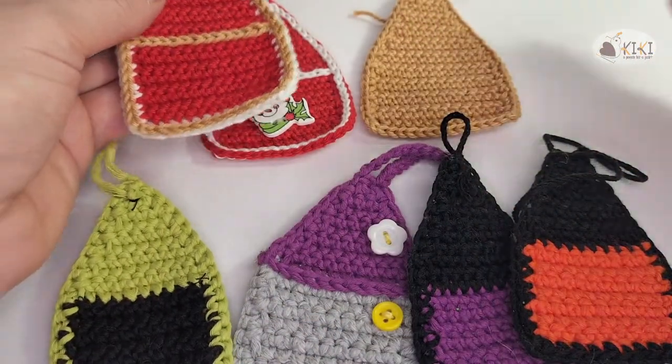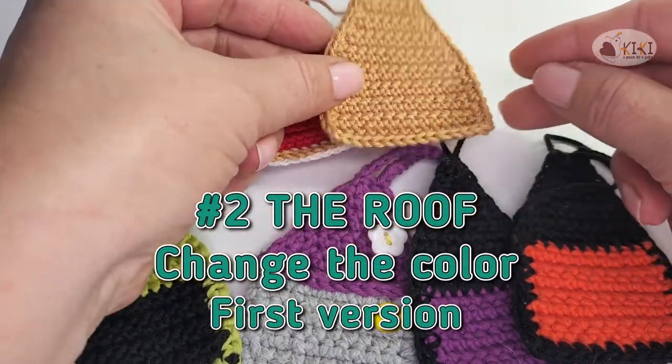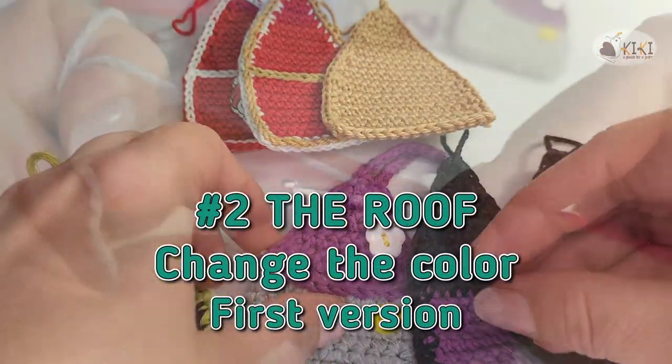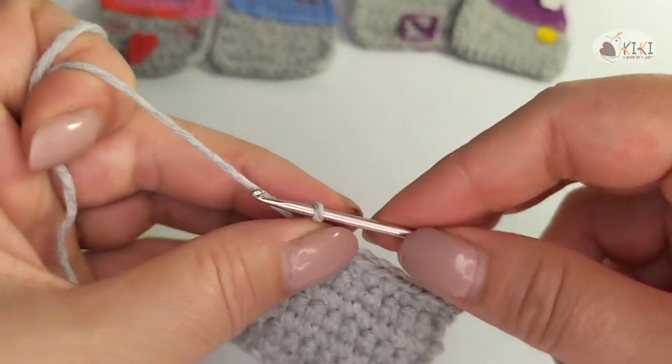You can make all the house in the same color, but if you want the roof in a different color, I will show you how to change it. For changing color we have different ways.